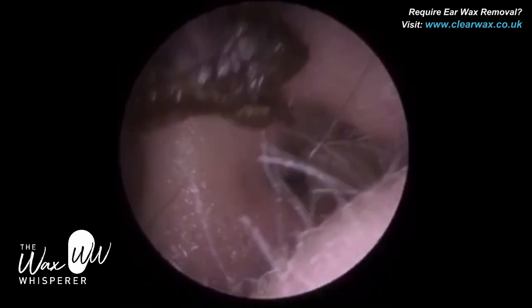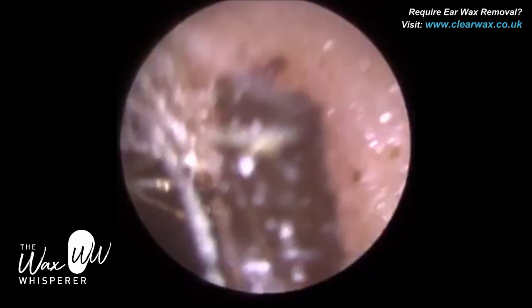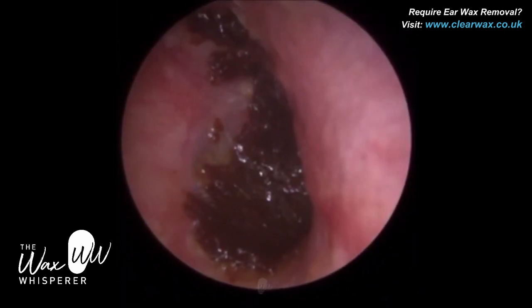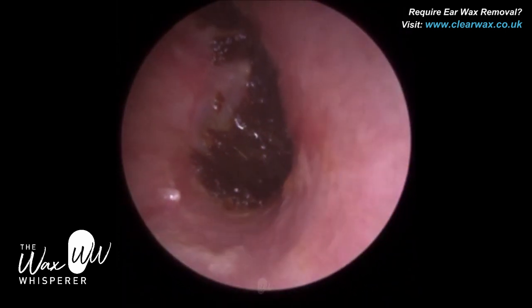We've just gone in with a Zoellner suction probe. The patient had been using a bit of oil prior to attending, so that did help the procedure — it just softened the wax and lubricated it off the tympanic membrane.